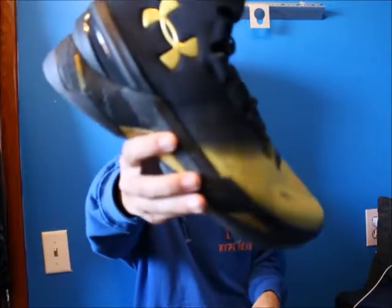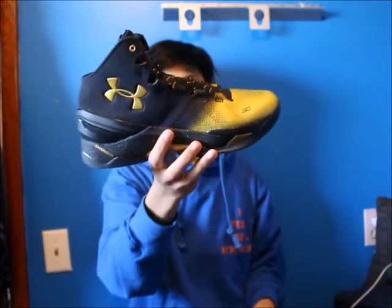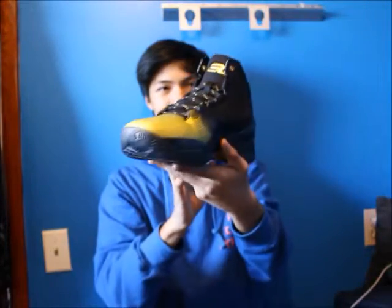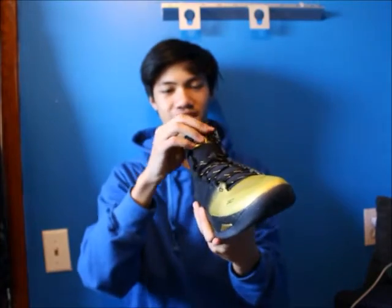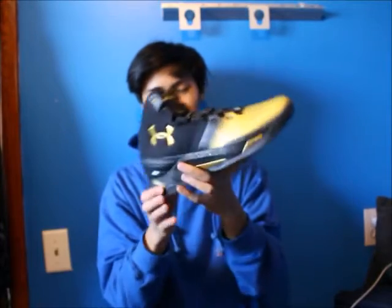Here's the Curry 2 Champion MVP Pack — I wouldn't have gotten this if it was a choice, but I had to get these with the ones. Very nice shoe. On the tongue it says he's an MVP, 2016 unanimous MVP. Pretty ugly in my opinion but it is what it is.